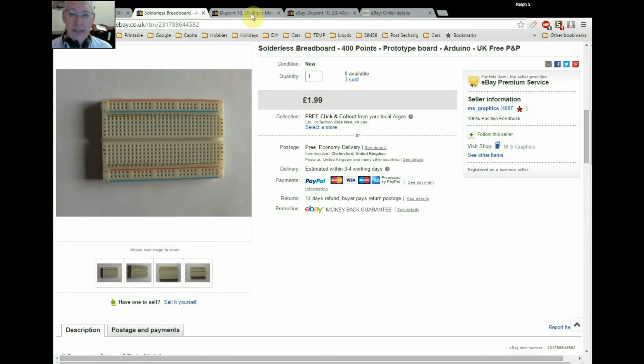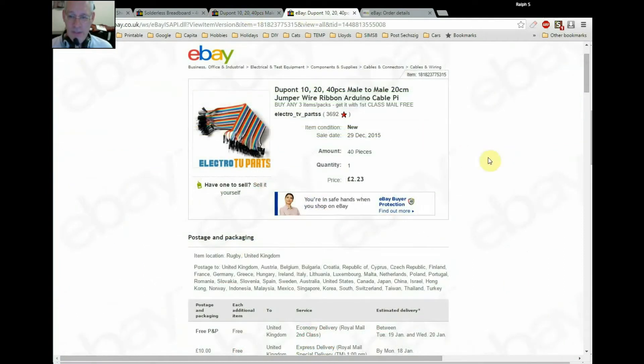Now the cables — let's have a look at the DuPont cables. The seller unfortunately hasn't got any of the 40-way cables left on his website. As it says on my order, 40 pieces — meaning 40 cables. The price shown is £2.23. I bought these for about 99 pence — around $1.50 — from the Far East, various other ones, exactly the same quality. In fact, these British ones are probably just imported and sold on. So £2.23 as opposed to 99 pence, but I wanted some very quickly to give to a colleague.